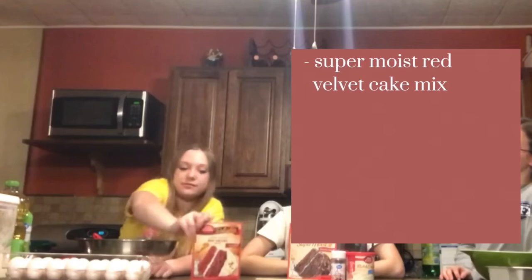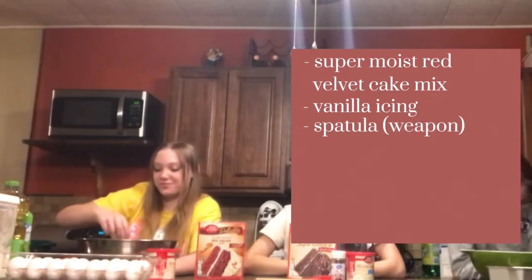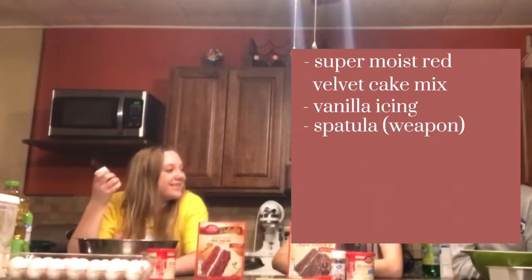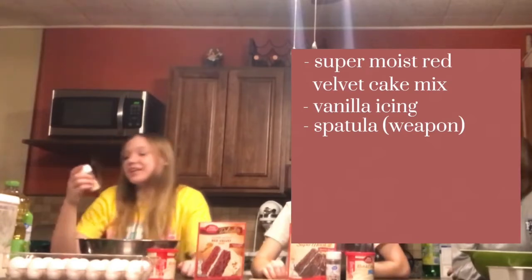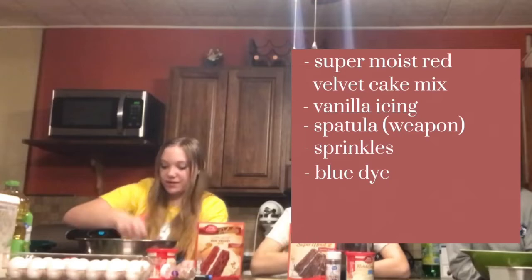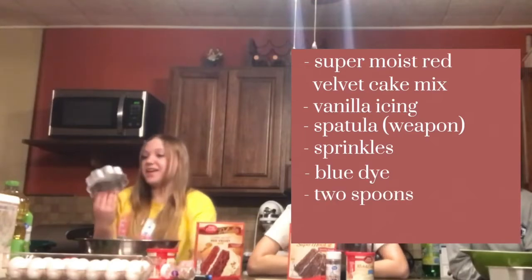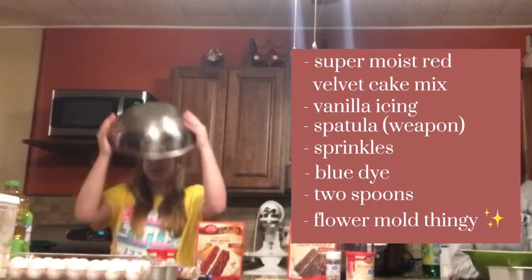Okay maybe two. I got super moist red velvet cake mix. I got vanilla icing. I got a swepin — no I said weapon. Okay a swepin. Anyways, we got sprinkles — I don't know what they're called. Blue dye, two spoons, a flour mold thingy, and a big obnoxiously loud bowl.